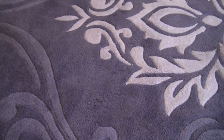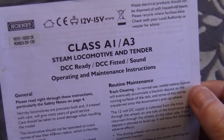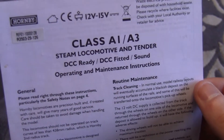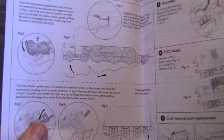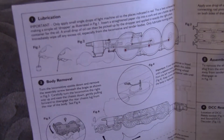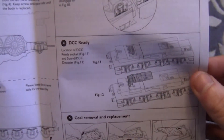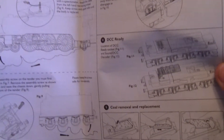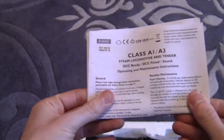Let's take a look at the locomotive itself. We'll also look at the instructions — it's a Class A3 steam locomotive and tender. They come in DCC ready, DCC fitted, and with DCC sound. This one is just DCC ready so we've got to put a Hornby 8-pin decoder into it. The standard Hornby instructions cover where to lubricate it, how to remove the body, how to fit couplings, how to put decoders in, and how to remove and replace the coal — which is a new one — along with information on the brake rods.